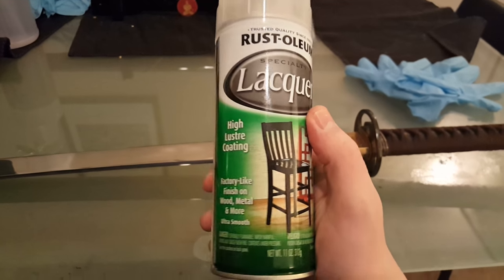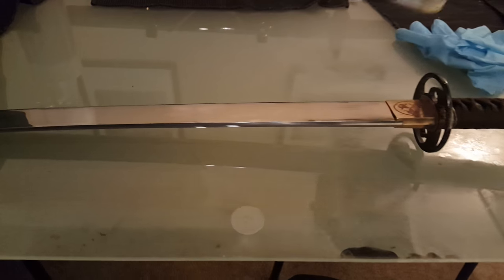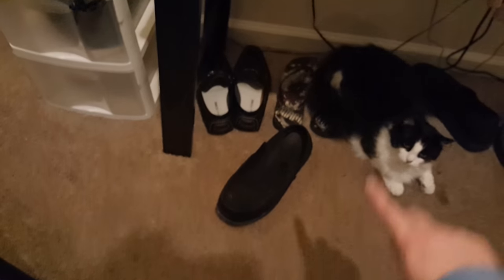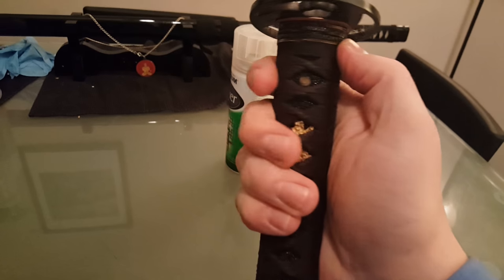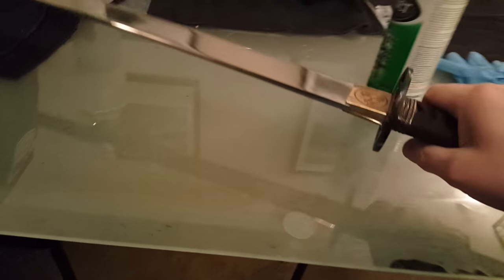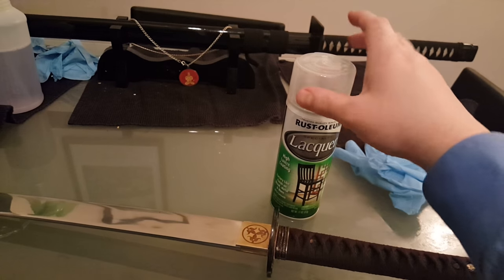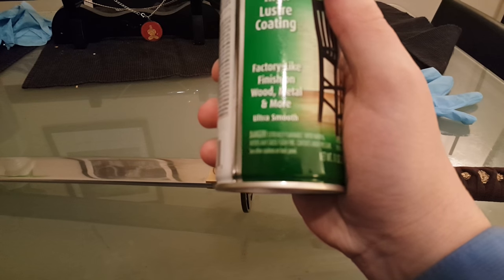It stinks to the high heavens, so have a fan going or do it outside. I'm in an apartment so I really don't have a whole lot of options. It'll make the ito feel rougher but it won't look much different. If you want better grip, grab some clear — you can tell by the top of the can that it's clear, don't spray any colored lacquer on there. Make sure it says 'smooth' or it might be sticky.